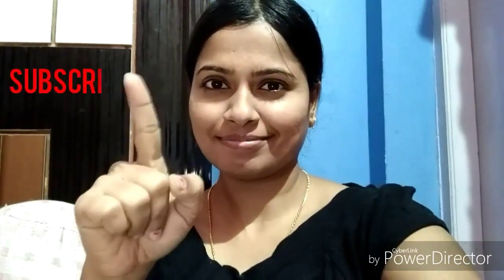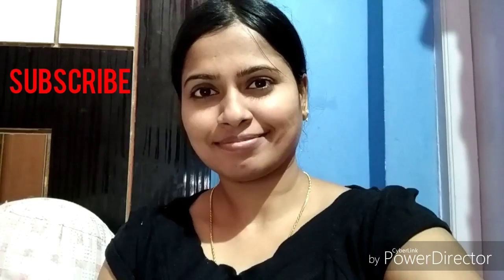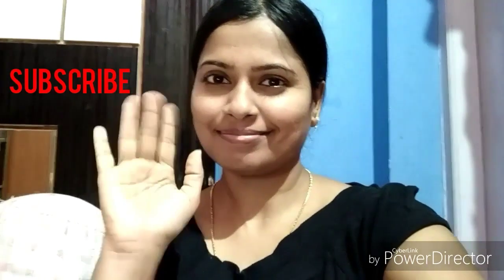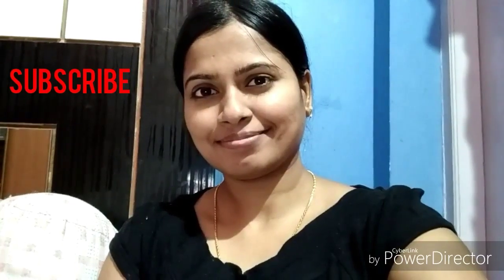Please subscribe! See you in the next video. Bye bye! Thank you.